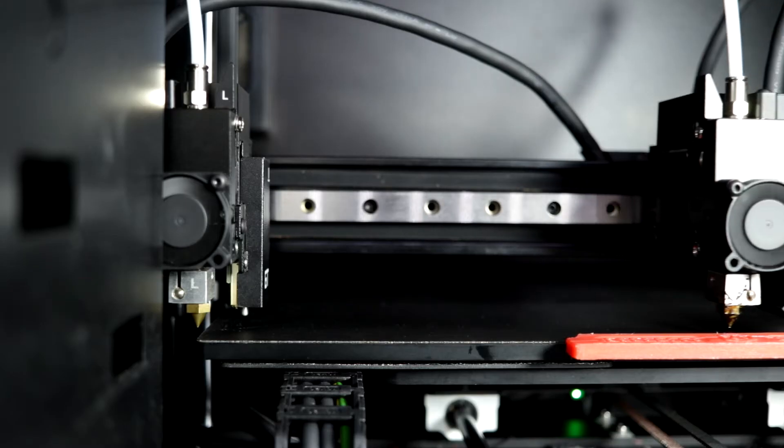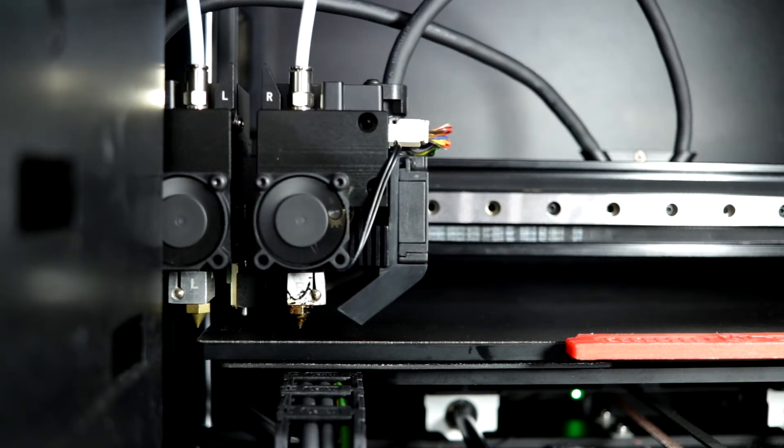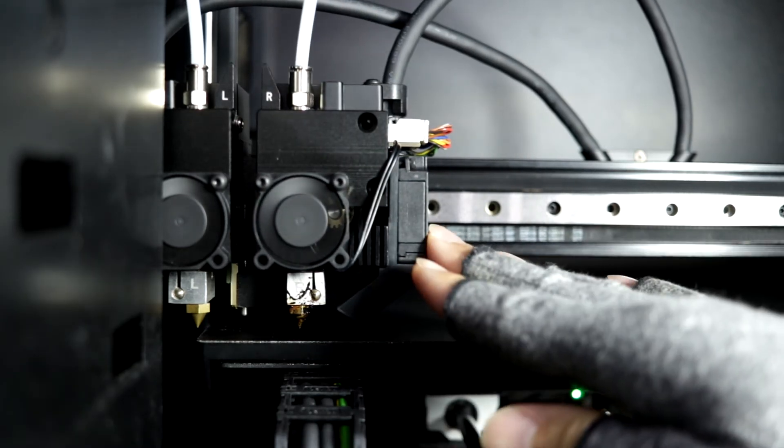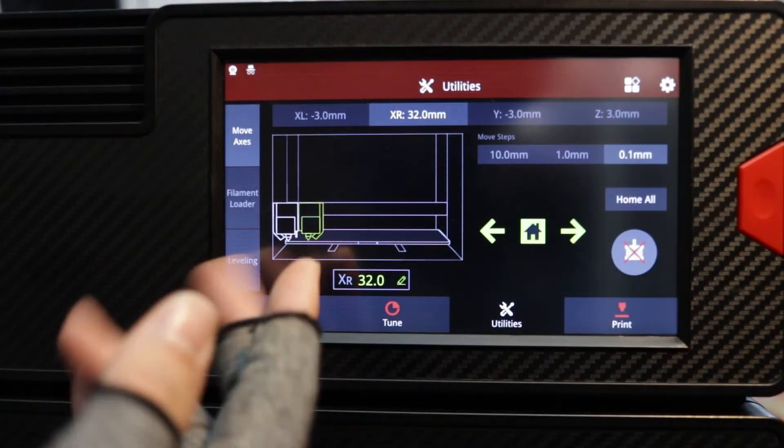How close is 32? That close. Our soft limit for the right printhead is 32.